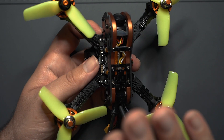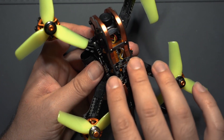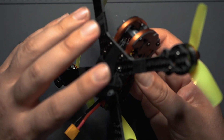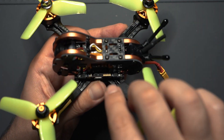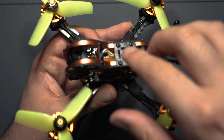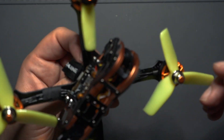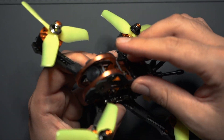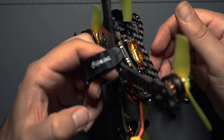The frame is the exact same as on the original Tyro 79 — a 3 inch 140mm carbon fiber frame. You have a bottom plate, two carbon fiber plates, and a metal bracket that sits on top of all the electronics to protect them. The battery mounts on the bottom giving it a pretty nice center of gravity, and you could potentially mount an action camera like an Insta360 GO or a naked GoPro up top.